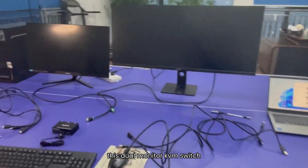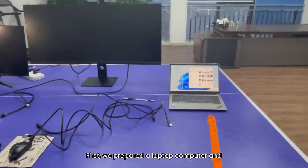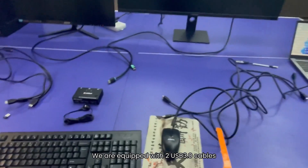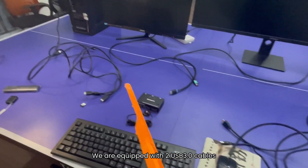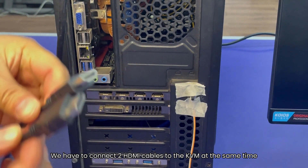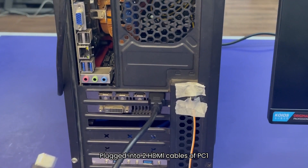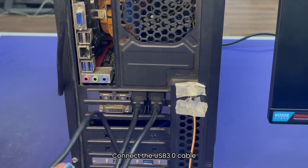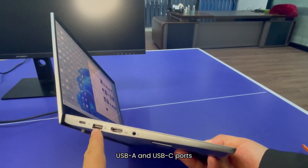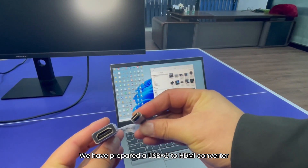Now let me show you this dual monitor KVM switch. First, we prepared a laptop computer and a desktop computer. Both monitors support HDMI interface. We are equipped with 2 USB 3.0 cables. The desktop has 2 HDMI interfaces, so we have to connect 2 HDMI cables to the KVM at the same time.